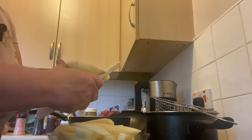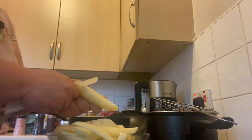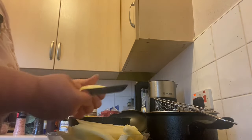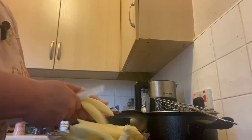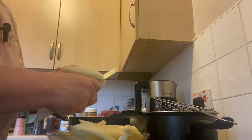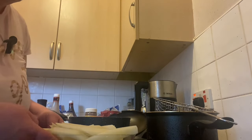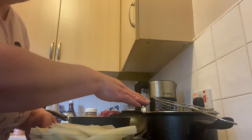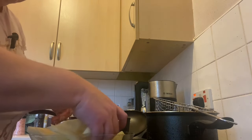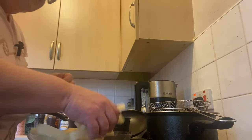Plenty of chips here. So like I said, I've got the deep fat fryer heating up. I'm not going to have too many chips.